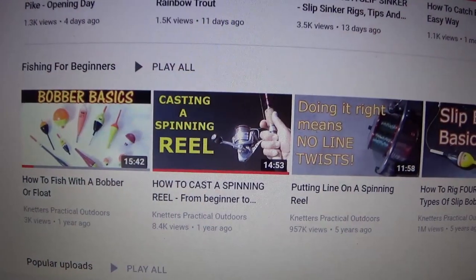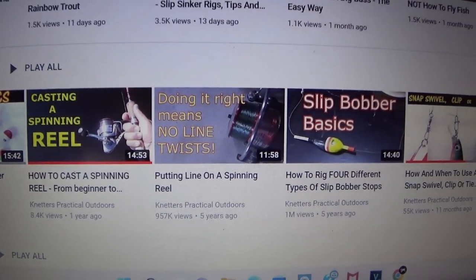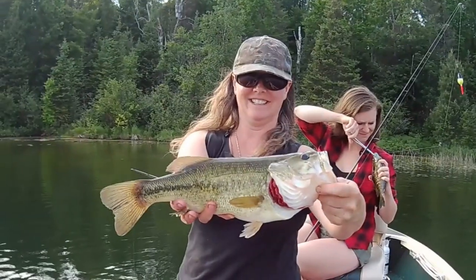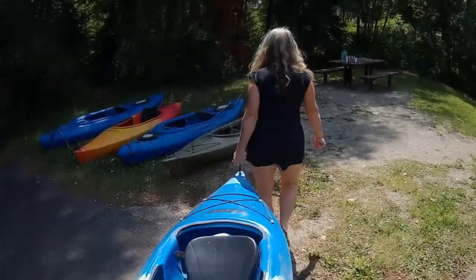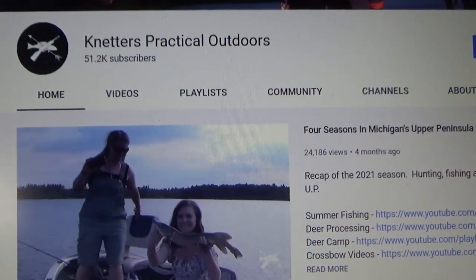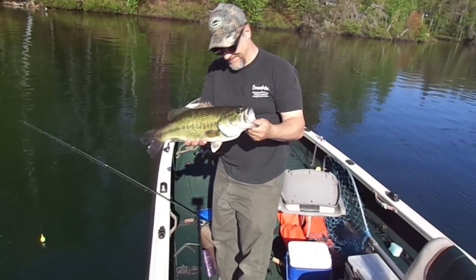There are just a few quick tips that I hope help you out with your slip bobber fishing and maybe put a few more fish in the boat. If you want to check out more useful fishing information or see the fishing adventures my crew and I go on, be sure to give the entire channel a visit. Remember to hunt, fish, laugh, repeat — thanks for watching and God bless.